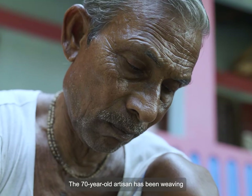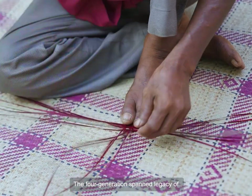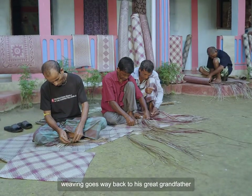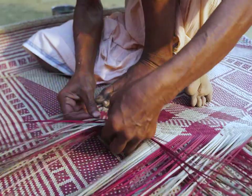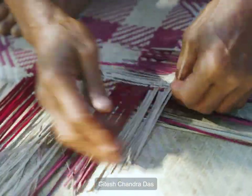The 70-year-old artisan has been weaving Shitalpati since the age of eight. The four-generation-spun legacy of weaving goes way back to his great-grandfather Megha Charondash. His son Ram Charondash and his grandson Ginesh Chandrodash carried this art till Gitesh Chandrodash.